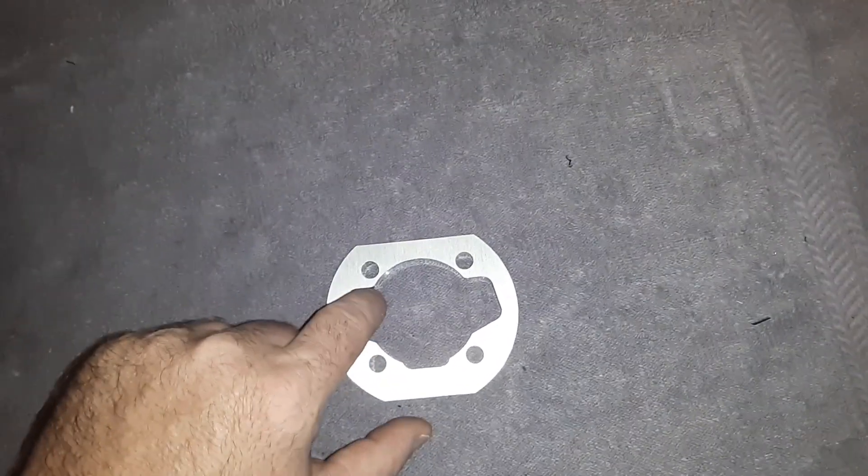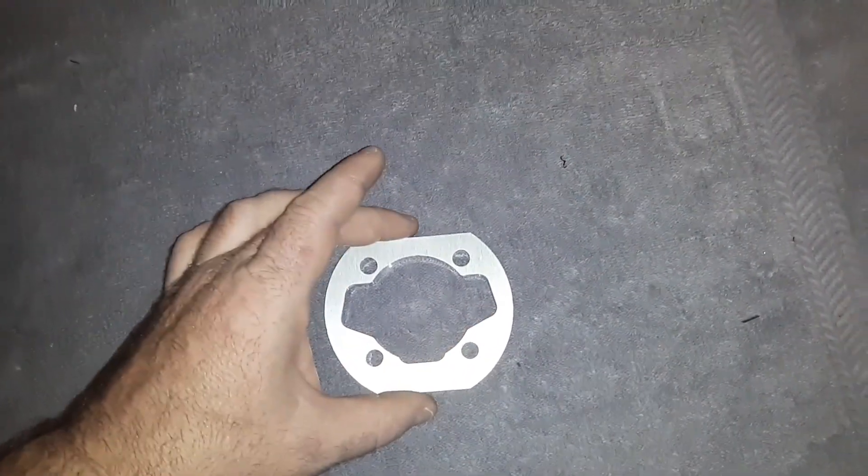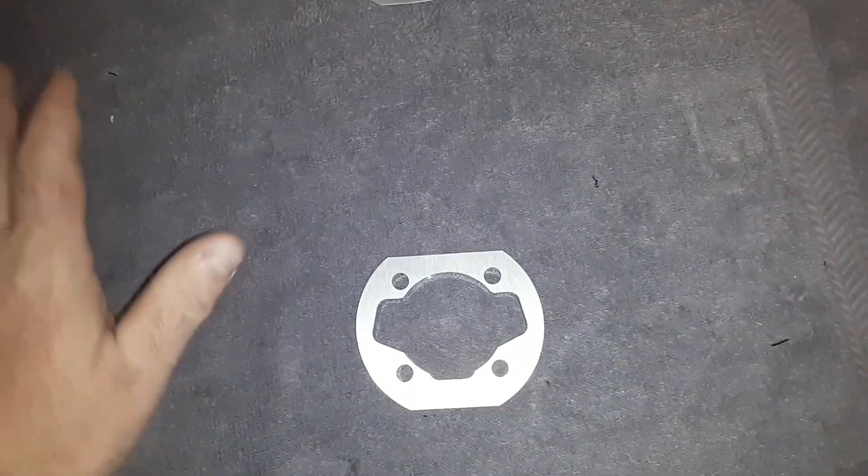Basically you want to cut the whole entire pattern of that head gasket inside there and just cut it right out, right down through, straight through.